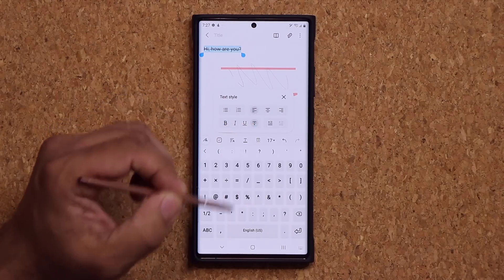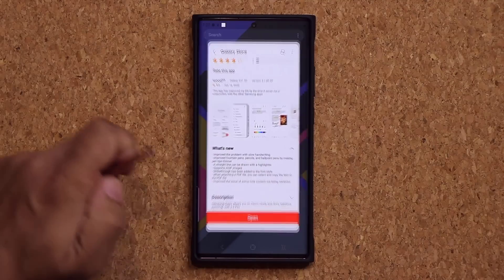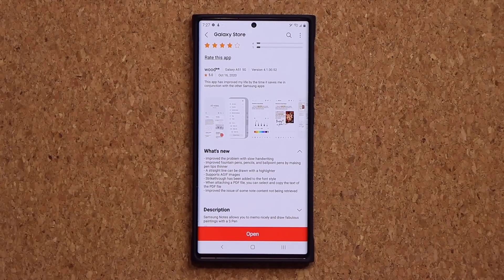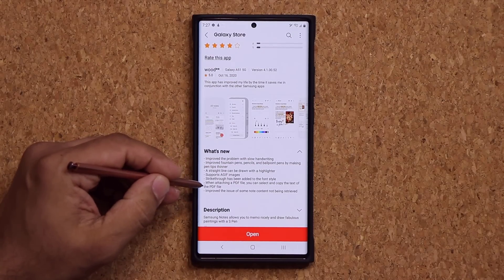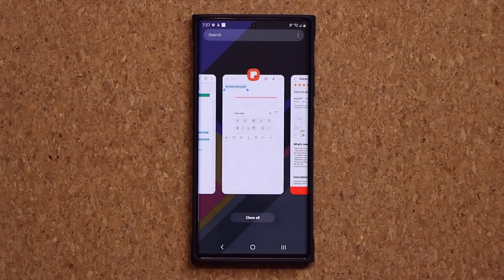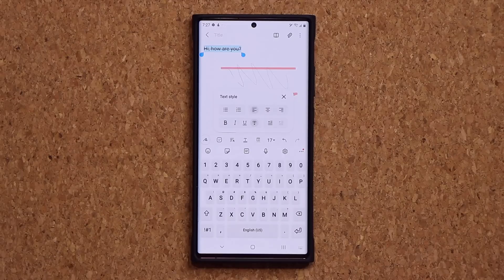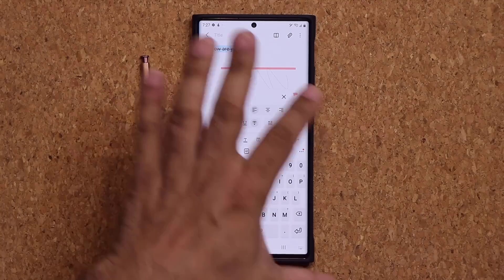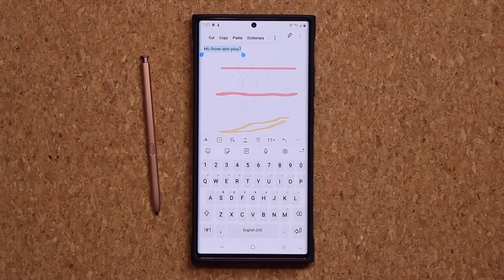Finally, this may not be that important, but when you are attaching a PDF file, you can now select and copy the text of the PDF file, along with some other small improvements. S Pen is such an essential tool of the Samsung Galaxy Note series that it's best to know every new little feature — and again, like my friend, it might actually benefit you.